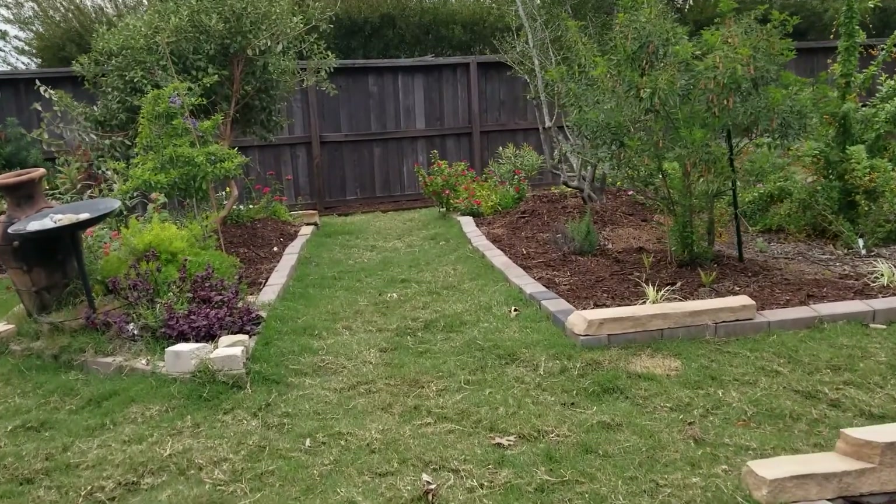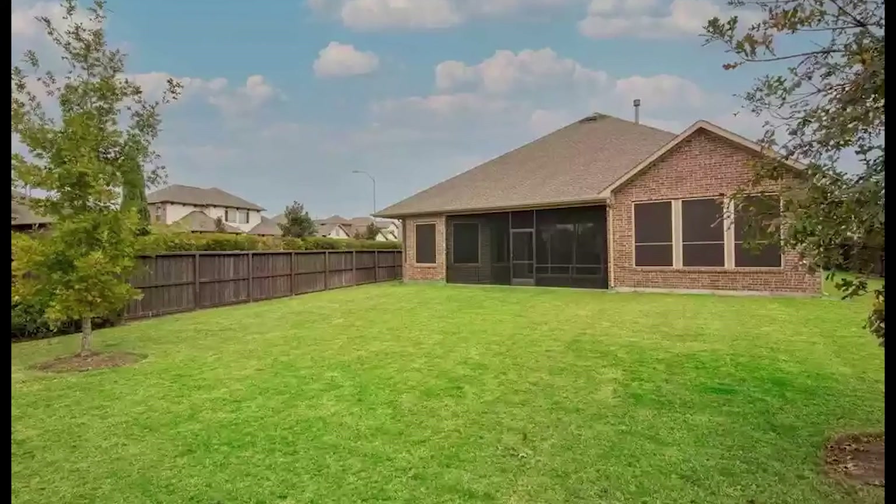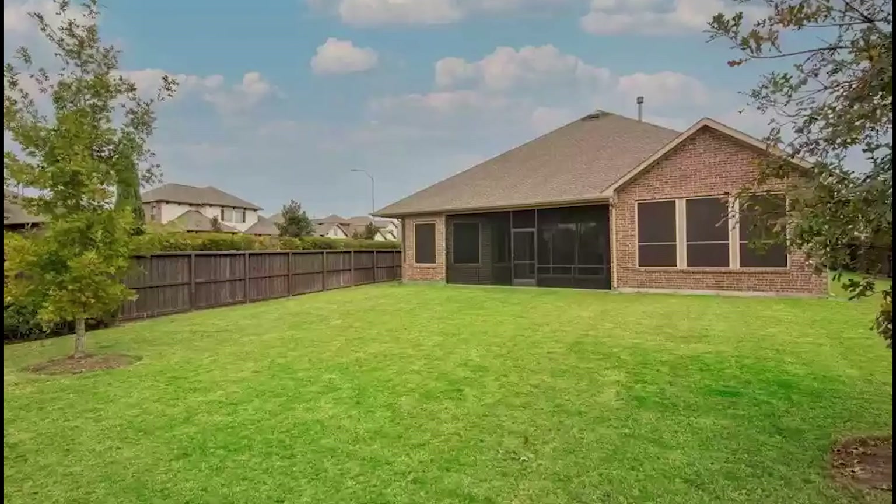Check out these before pictures of the yard where the lawn was a sea of grass. We're not hating the grass lawn, but it's not what we wanted anymore. This is what the yard looked like — all grass lawn.